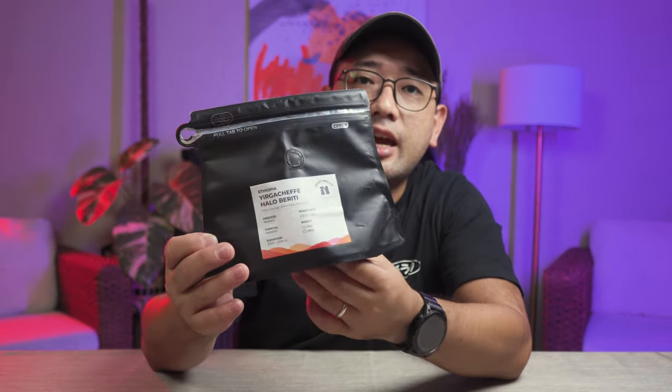I got this from him — it's an Irgachefe Ethiopia Beans Halo Bereti. It's really good; you should try it. But I'm not sure if Neil has more of this. I think this is one of the last few bags left.